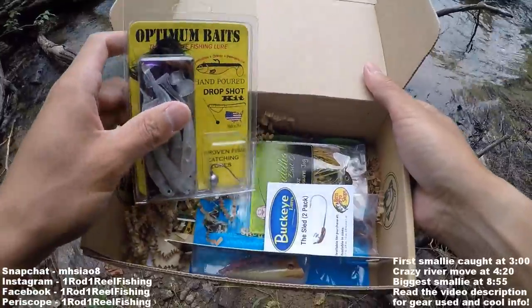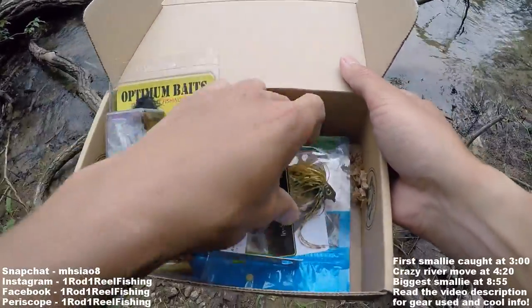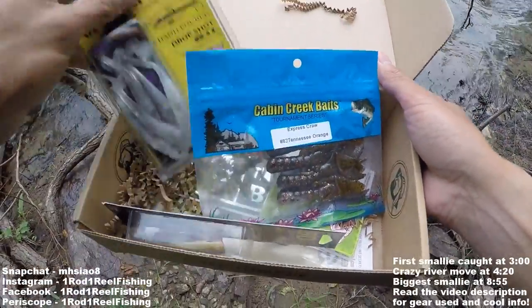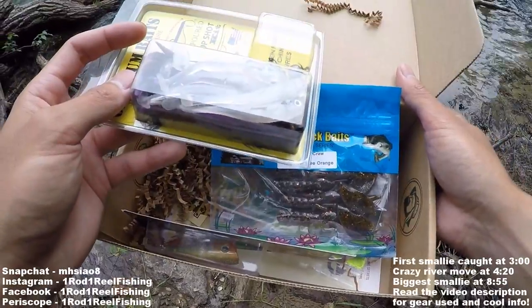I've got a drop shot kit, a popper, jig heads, a jig, and crawls. This is actually a really good box for smallies. In fact, the drop shot is one of my top three favorite techniques for smallmouth bass, so this should be a great slam.